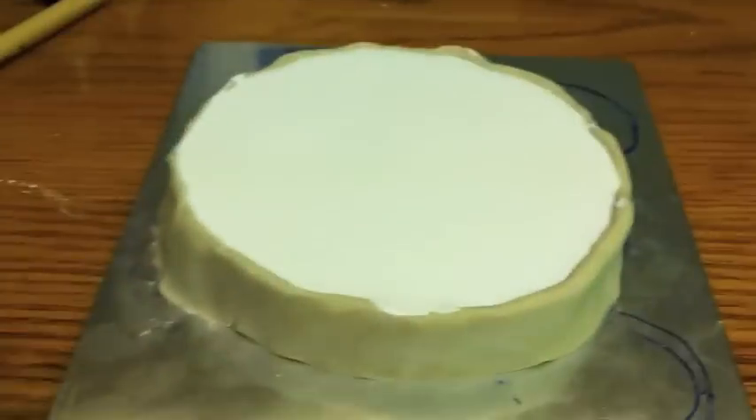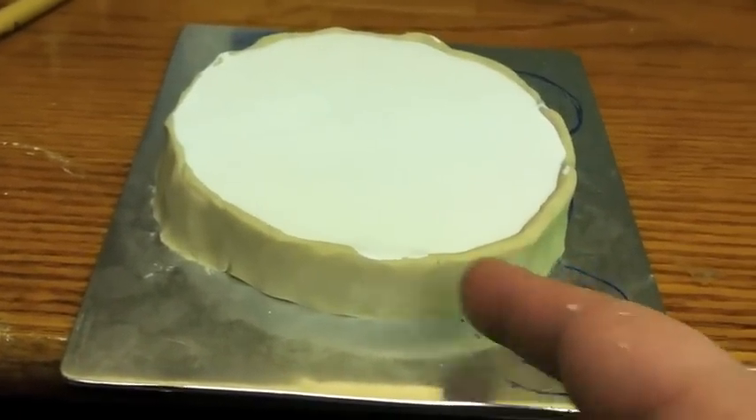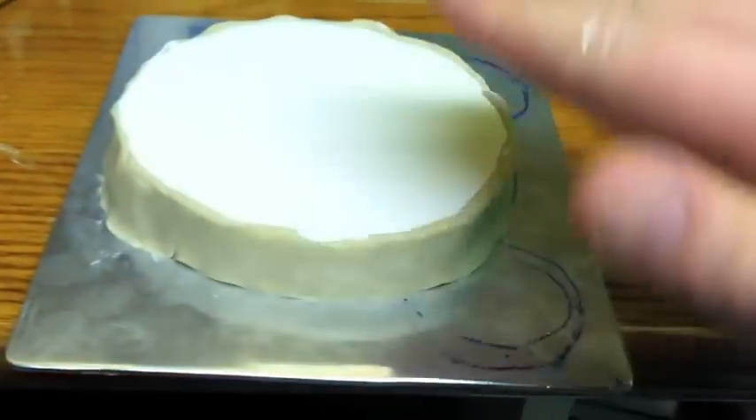Here's the plaster that I poured into the mold. I made this little dam around it so that I could just build up the plaster and sort of cap it off.